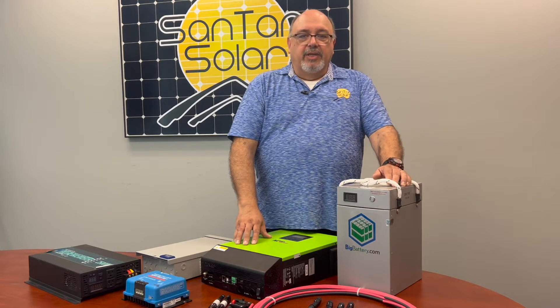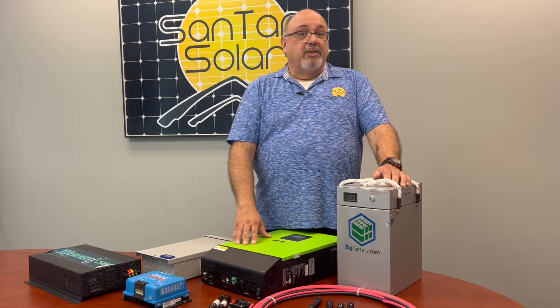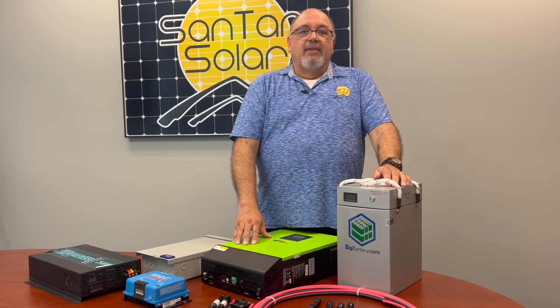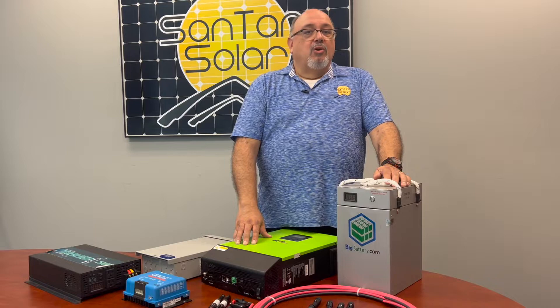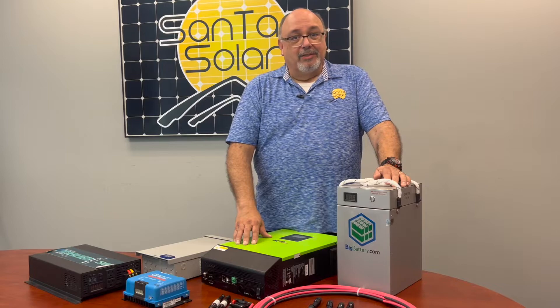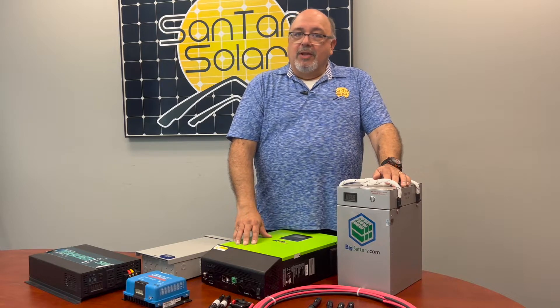The beauty of an off-grid kit is that when there is no power running to the neighborhood, you're still running with power. That means no blackouts, which is really helpful for those times when utility grids come under pressure and you'd otherwise have rolling blackouts. With an off-grid kit, you won't have that.